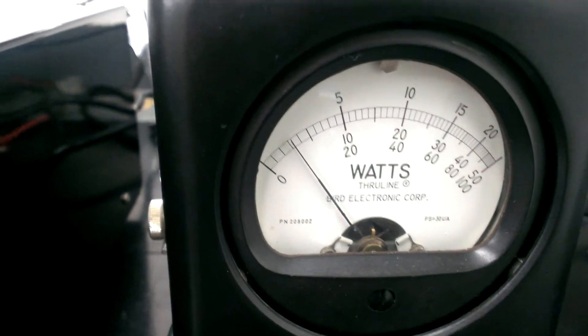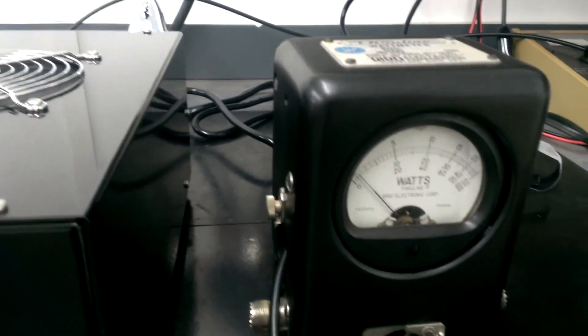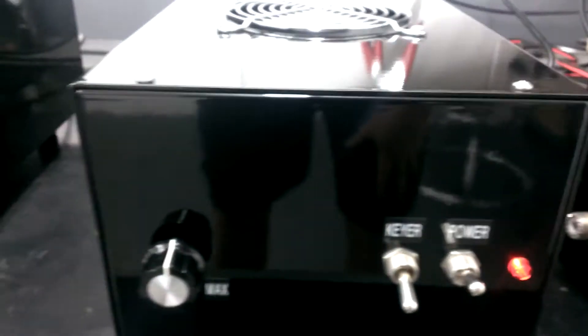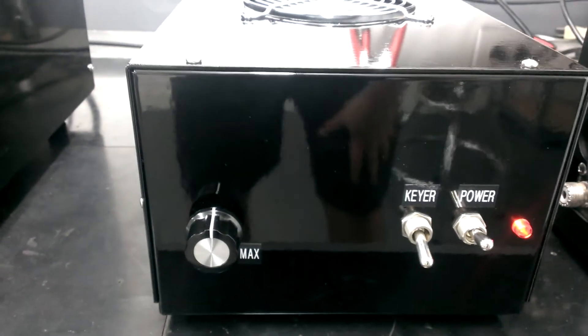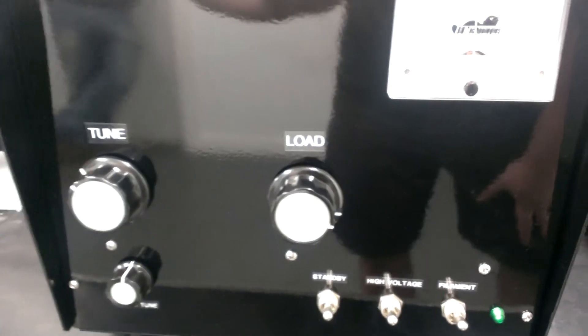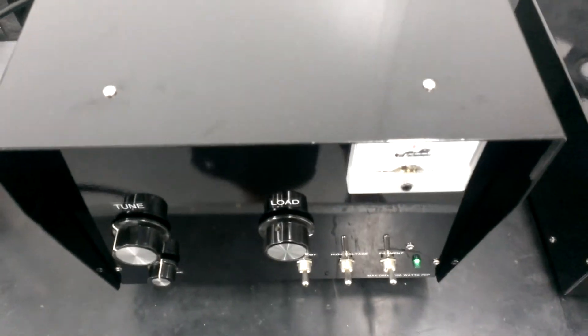It was on the key the whole time — on key the whole time. The thing's running cool on one pedal. GI-6B — cheap power, folks. You can get these tubes for less than $50, so real hard to beat.